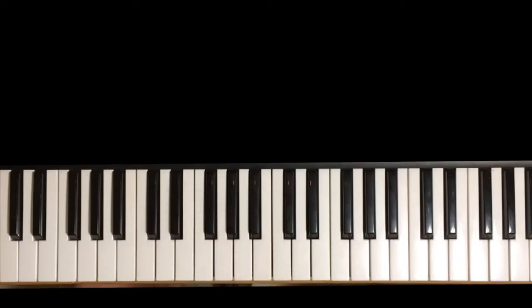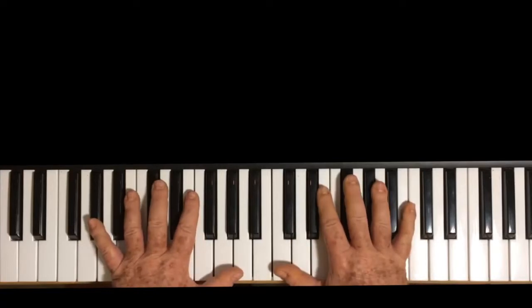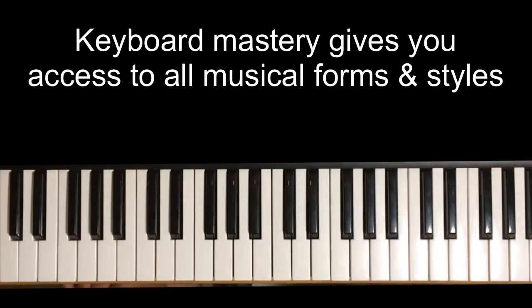Namaste. So if you are a student of music, whether you're a player or a composer or simply a listener who really wants to know more about music so you can appreciate it better, mastery of the keyboard is the most important step.